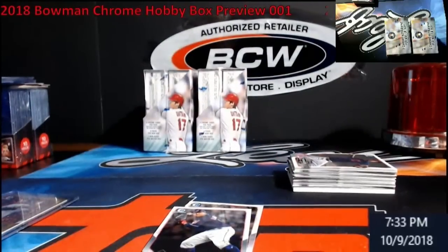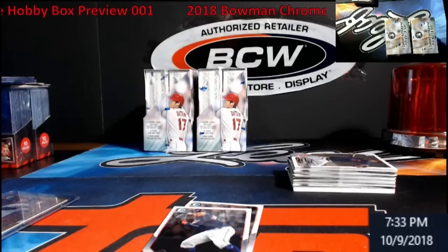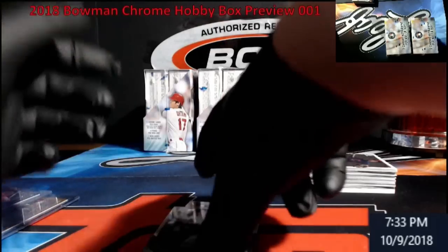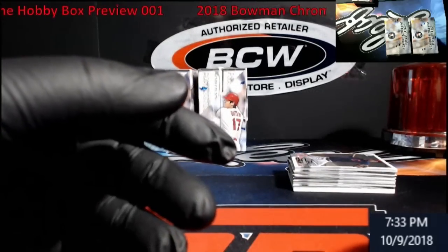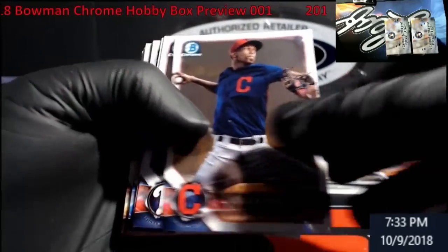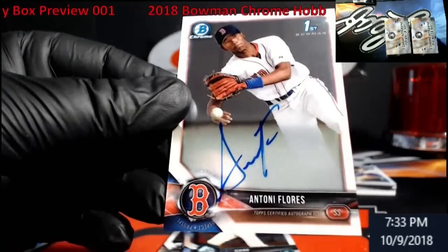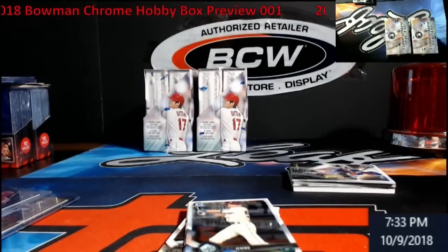Two holes — Rizzo, Birdie Hoskins rookie, nice. That's the Antuna purple out of 250. And Tony Flores — still pretty nice. That means the relic is not an auto, but it's always good to have a bonus hit, always.